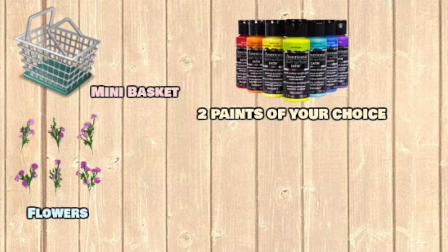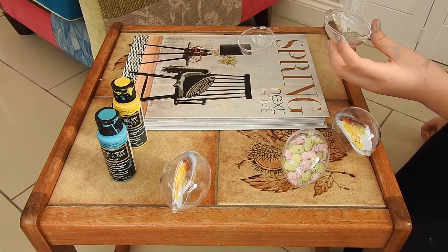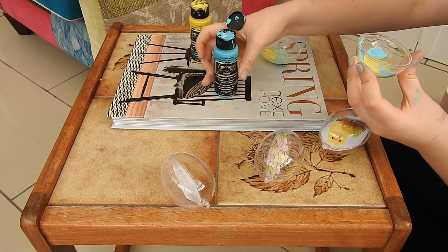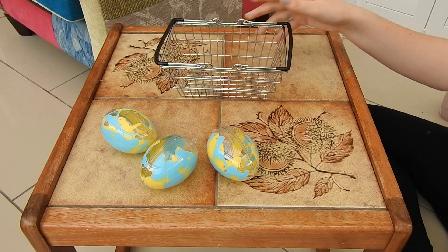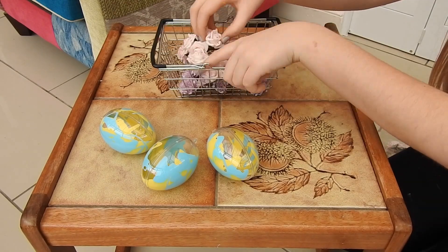For my fourth DIY I'm going to need a mini basket, some mini flowers to fit in the tiny little basket, two paints of your choice, and three transparent eggs. First I took the paper bit out of the transparent egg, then I put some water with the paint inside and then added the paint normally, mixed it all together, and somehow it made a really cool pattern. Then I got my basket, put some flowers in, and rested the eggs on top. This is a really cute Easter DIY.